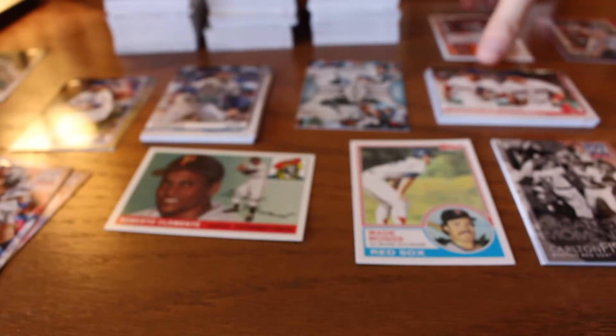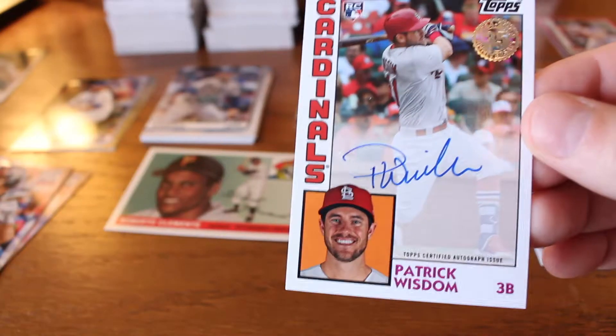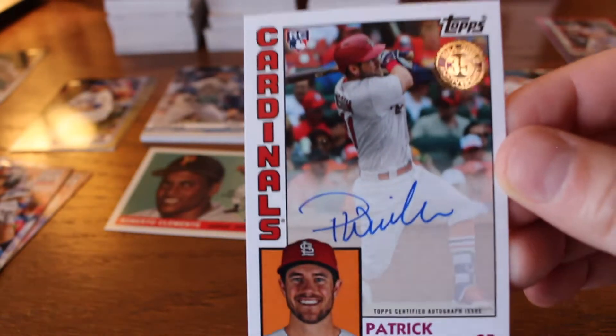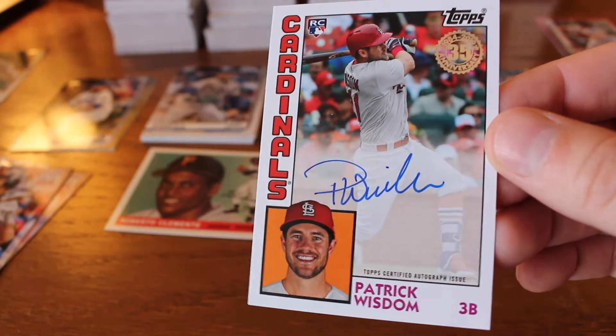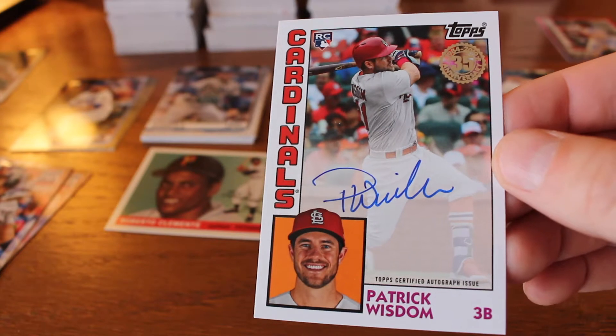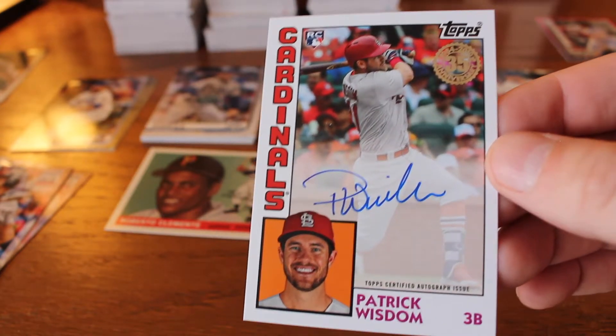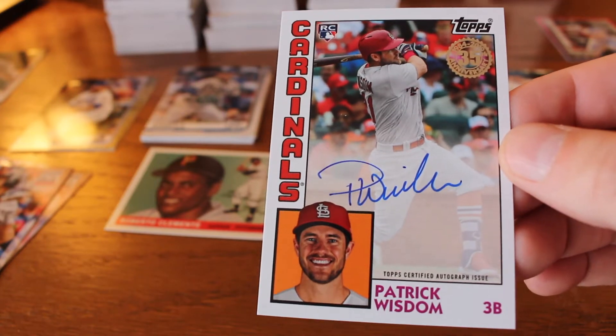Our autograph — I stumbled across it in the middle of everything because it didn't stand out at all, just kind of blended in — and it is a Patrick Wisdom autograph, rookie card. I like getting an autograph on a non-base card, so that is cool. Patrick Wisdom came up as a first-round pick with the Cardinals and was traded — I think just this year — to the Texas Rangers, so he is in that system currently.